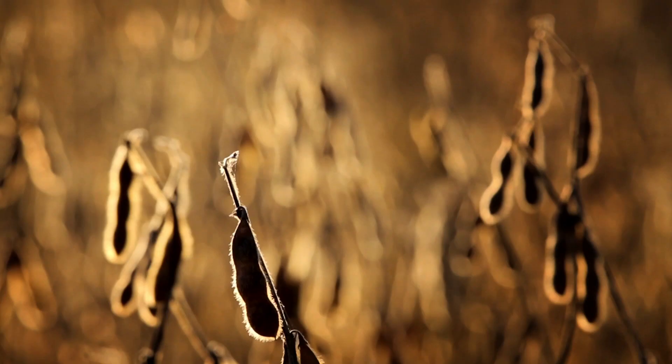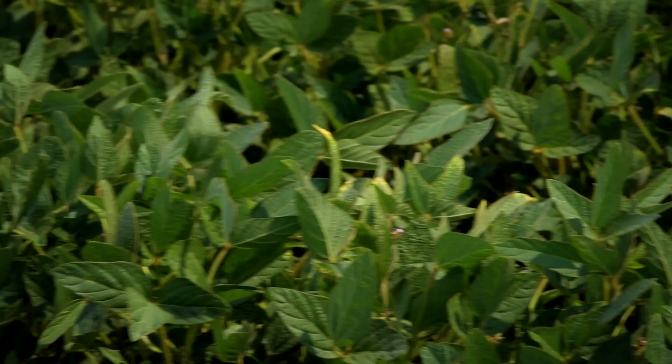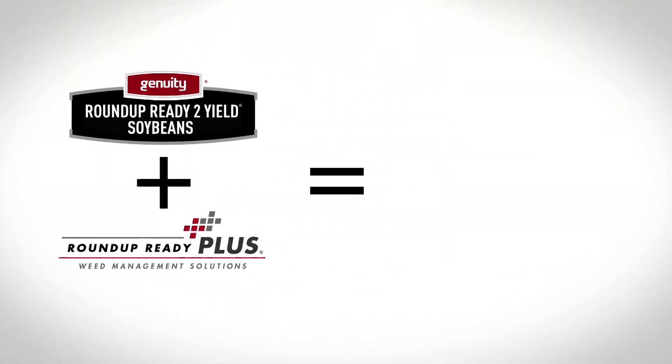Soybean growers across the country each experience their own unique weed challenges. We wanted to look at different systems and how farmers manage those. So we took the Roundup Ready Plus Weed Management Solutions platform, paired that along with Genuity Roundup Ready to Yield soybeans, and compared those two systems against Liberty Link. At the end of the day, farmers are looking for clean fields and strong yields, and that's exactly what Roundup Ready Plus paired with Genuity Roundup Ready to Yield soybeans delivers.